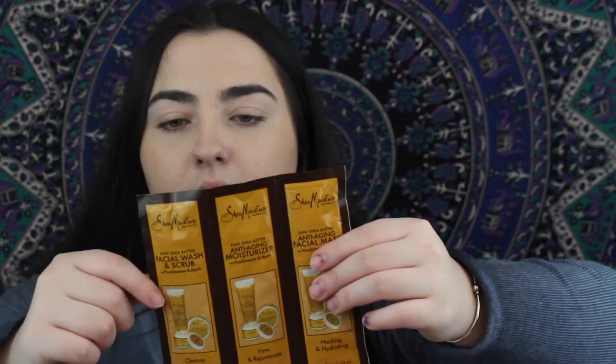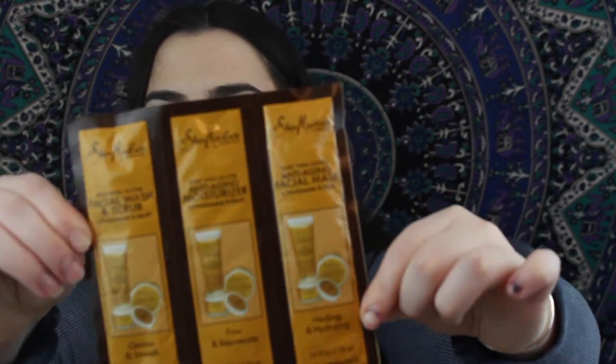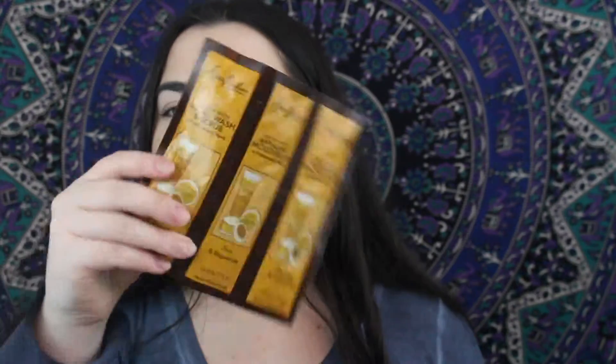The last thing in here is a little pack — I think there are three. These are three face products from Shea Moisture. You get the Raw Shea Butter Facial Wash and Scrub, the Raw Shea Butter Anti-Aging Moisturizer, and the Raw Shea Butter Anti-Aging Facial Mask. I look forward to trying that out. This one's exciting because it says 'No parabens, no animal testing' — yay!